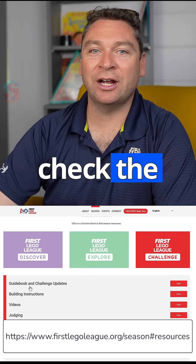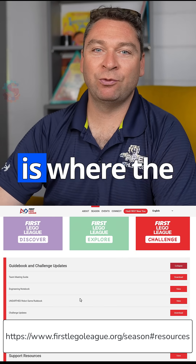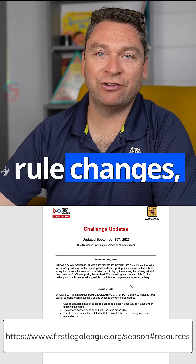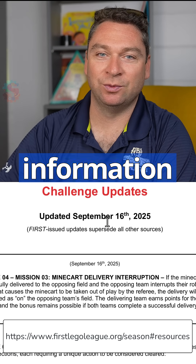Finally, we're going to check the First Resources page for any challenge updates. This is where the committees update building instructions, rule changes, and questions that have come up more than once, and share the information with everybody.